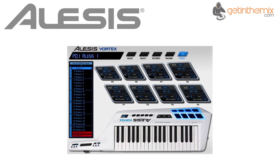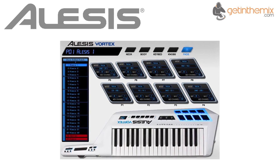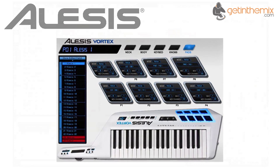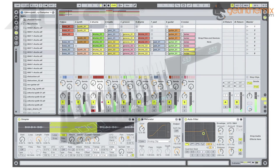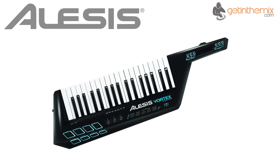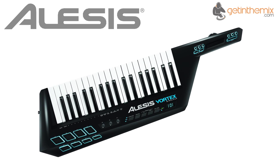In addition, the Visec Vortex Patch Editor software is also provided, making it easy to create, edit and backup patches to your computer. The Vortex Wireless comes bundled with Ableton Live Lite 8 Elysus Edition. For more information and current price, please click the link below, and don't forget that the Vortex Wireless is available from gettingthemix.com now.